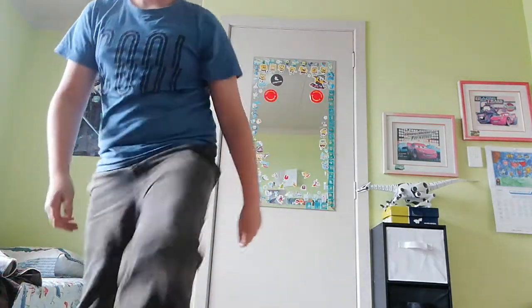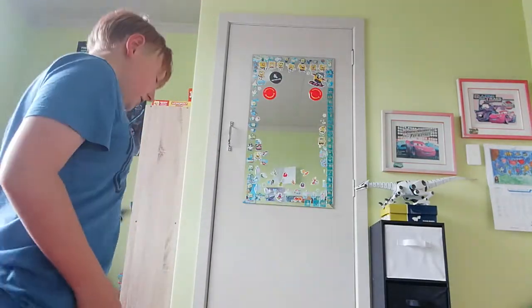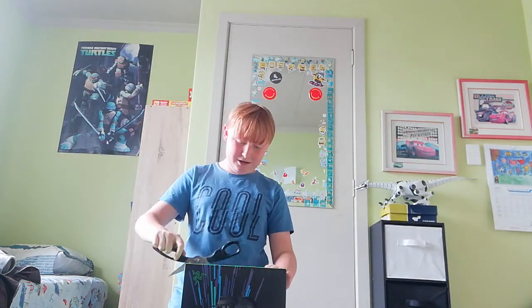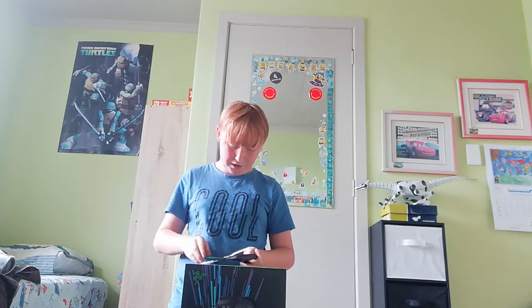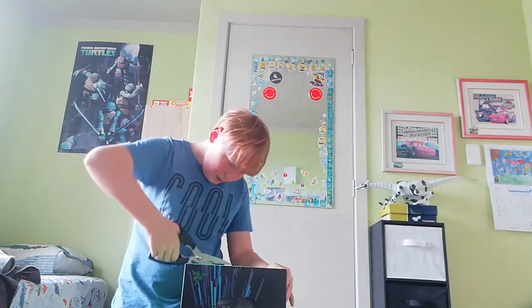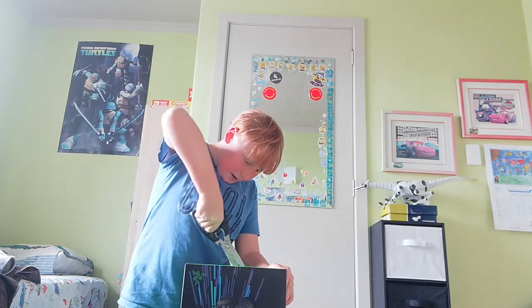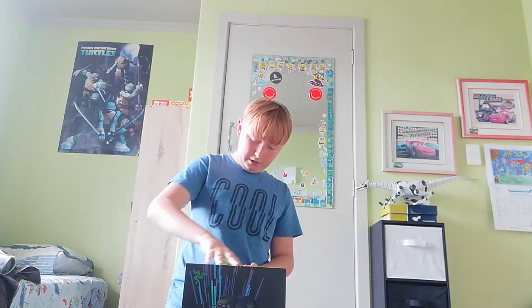I need to go get some scissors, so I'll be back. Now I've got the scissors. I'm going to start opening this thing. I'm just going to flip it over here so you can kind of see the box. There's tape here, so I'm just going to do this — cut the tape open so I don't cut anything inside. Okay, so now I've got a little opening here.